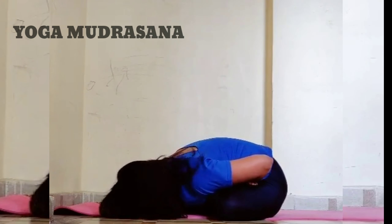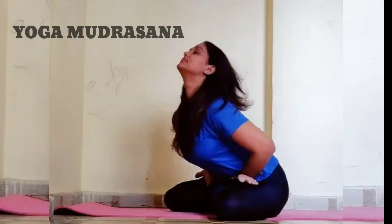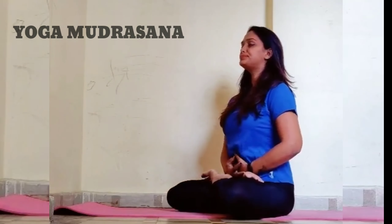Then slowly come up. Repeat 2 to 3 times, and up to 5 times if you have back pain. This pose also helps with skin and back pain.